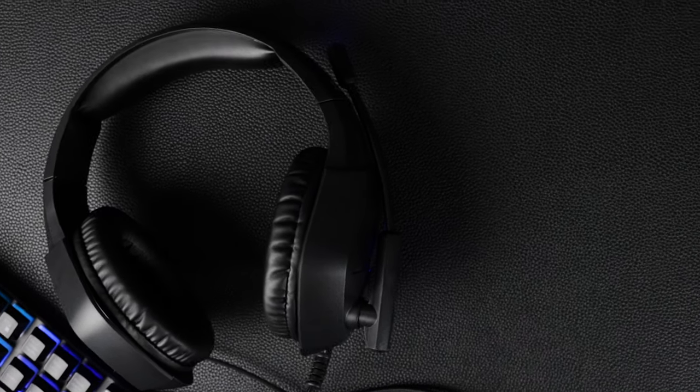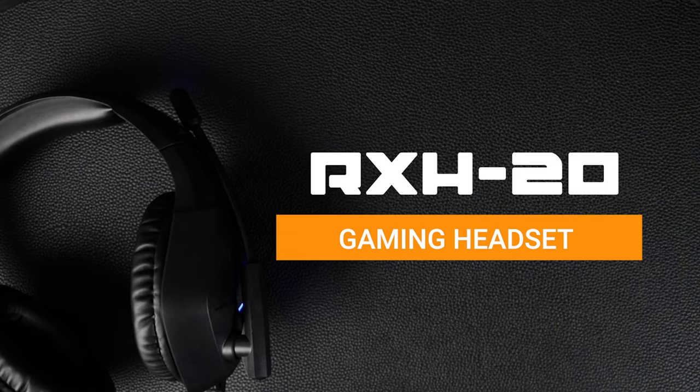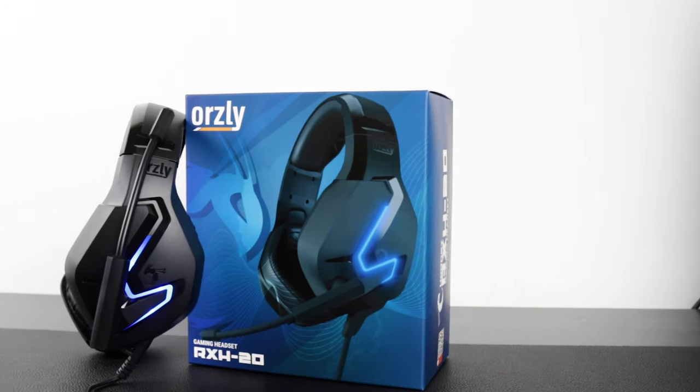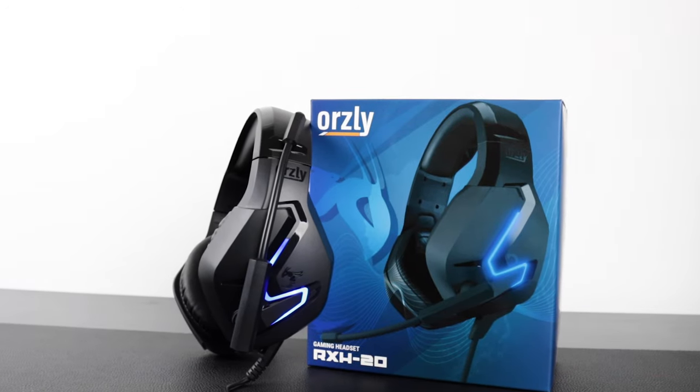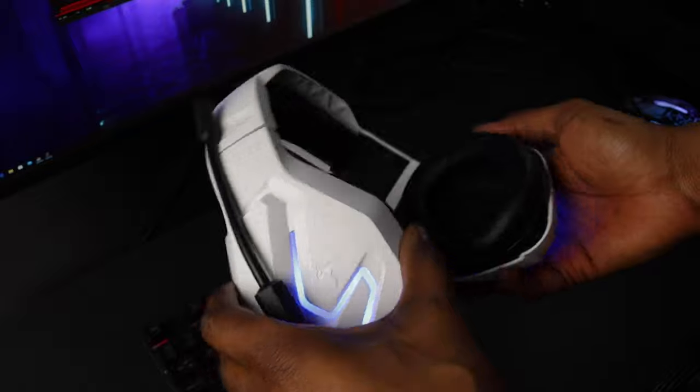Hey guys, thanks for joining me. This is the Auxley RXH20 gaming headset, our stereo headset for all your gaming needs. First, let's go over the basics — the frame feels sturdy and has a robust build, but there's still enough stretch and flex to fit most head shapes.